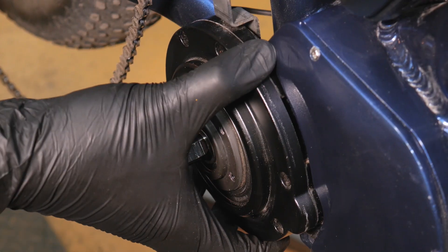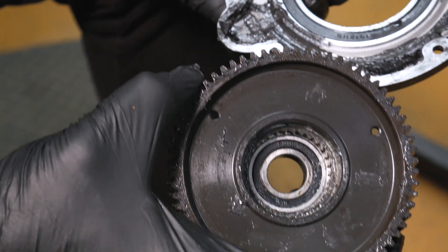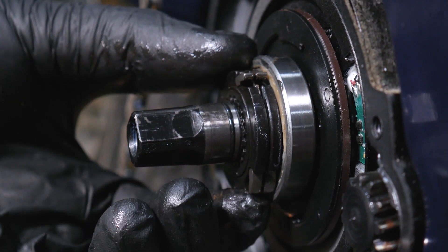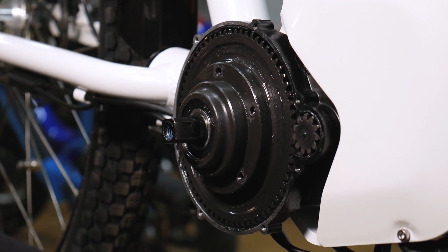With the screws removed, the motor cover can be taken off. On the BB-SHD, the main gear will come off with the cover. Slide the clutch off of the spindle if it was not removed with the main gear. On the BB-S02, the main gear and clutch will remain in the motor.